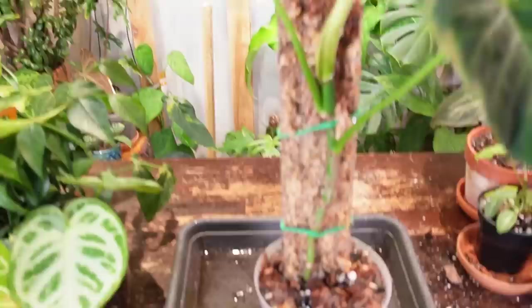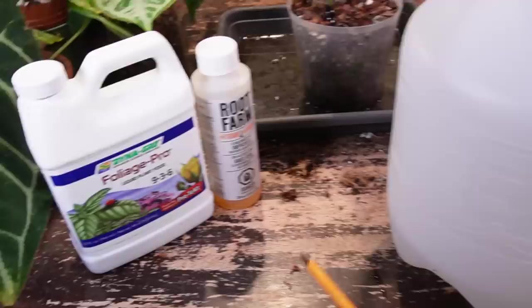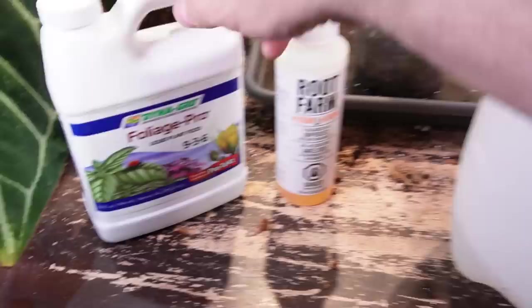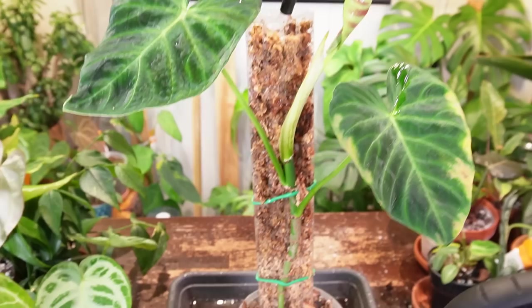When I water my houseplants, I like to use this Root Farm pH Down, as the tap water in my area is fairly alkaline. Houseplants need something slightly acidic — something less than seven on the pH scale. I've tested my water with a little water testing kit. I add a couple of milliliters into this four-liter jug, and I also add a very diluted amount of fertilizer with each watering. That should provide some nutrients in the moss as well as in the soil — a very small amount of nutrients with each watering. That's how I've been watering lately, and I think most of my houseplants like this method.